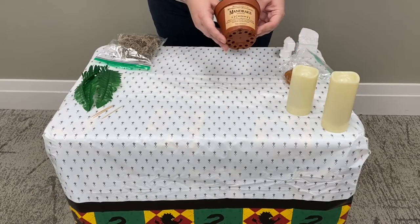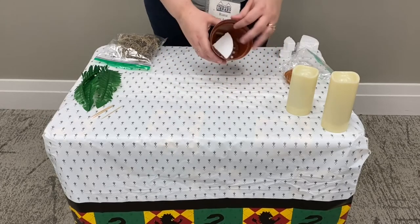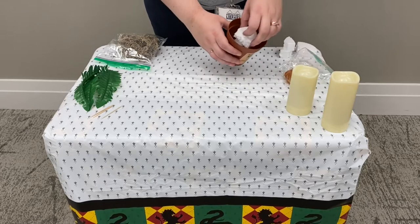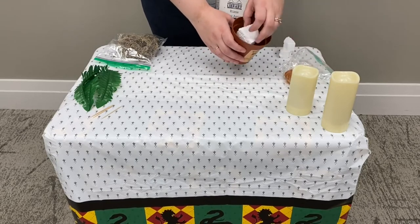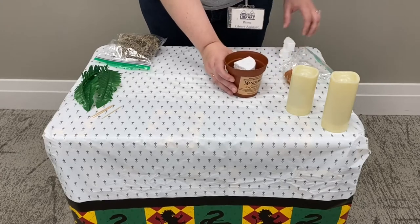Once your label is dried onto your pot, we can go ahead and start adding the foam pieces. You're just going to pile up the bigger pieces on top of each other, and then take each of the smaller pieces and put them on either side across the top.